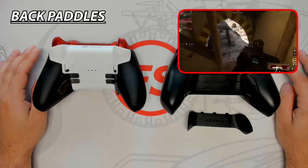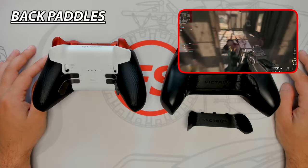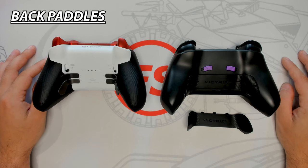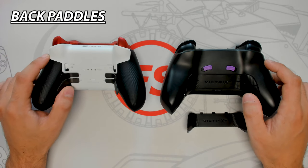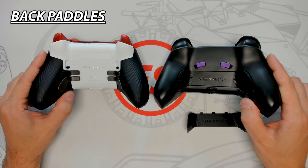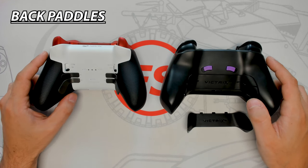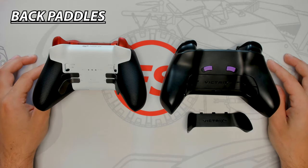Having back paddles is a must on any pro controller to help improve response time, character movement, and gain an edge. The Core's metal paddle design adds to its premium quality — comfortable, very responsive, and easy to remove and install magnetically, but on the smaller side without extra grip. The Gambit's paddles have a large grip-textured ergonomic design and are easy to swap, but the plastic design introduces unwanted flexing that slows response time. Since the Gambit comes standard with back paddles, it wins this round.